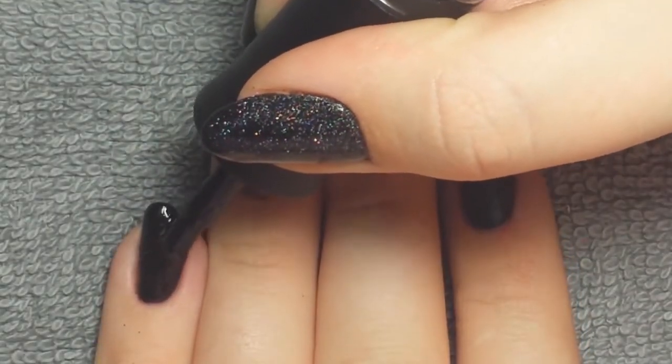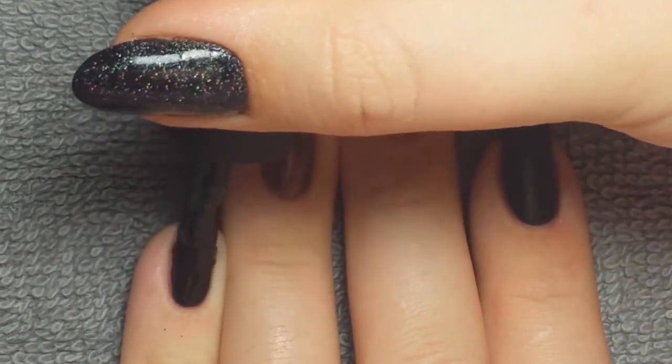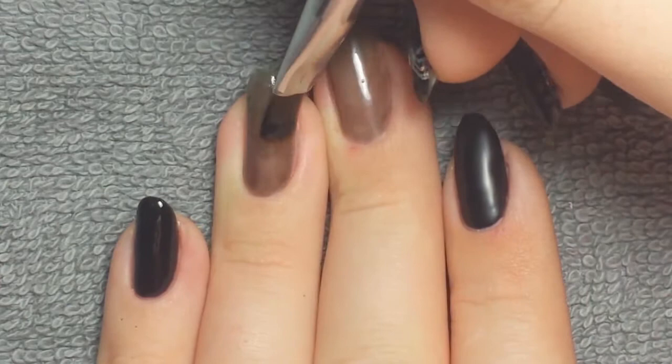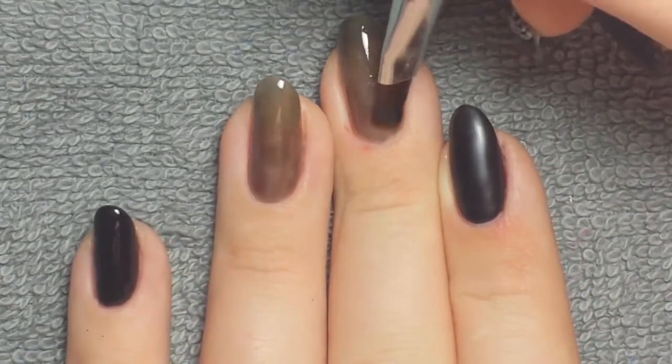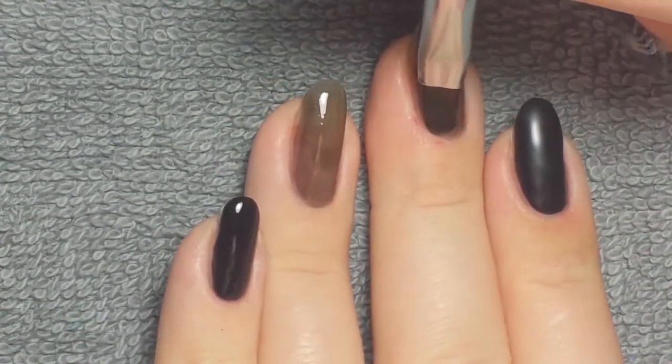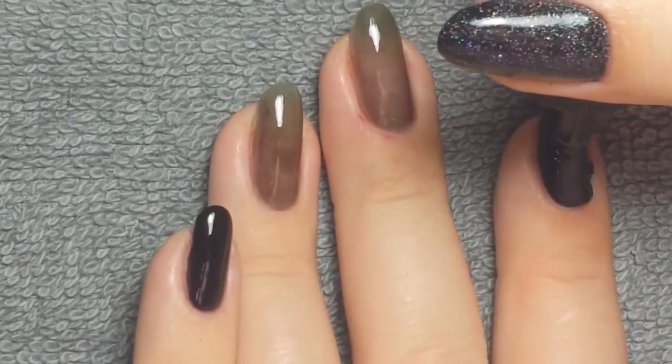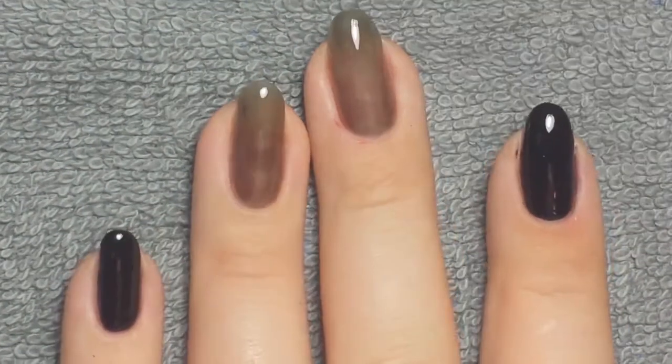I started off with three coats of each color, keeping it really thin and sheer so it would still be pretty translucent. I did the sheer on my middle two nails and then black on the other three. Nothing complicated here — I just cleaned up with a cleanup brush as I went and then cured.